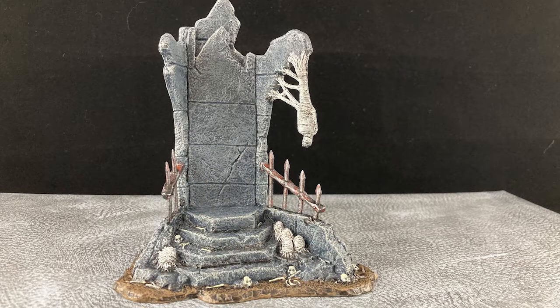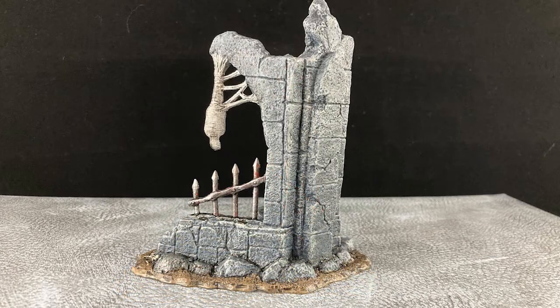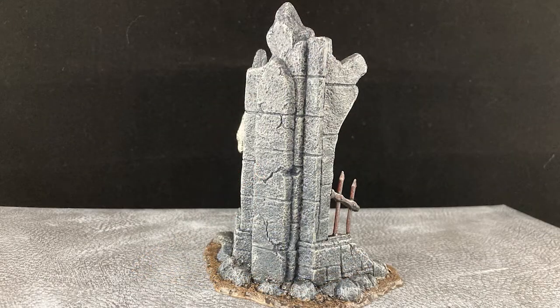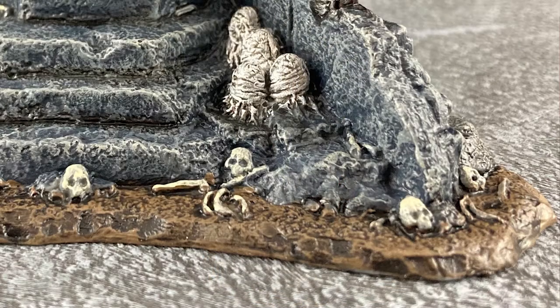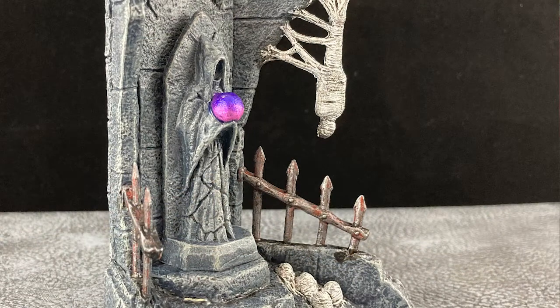Now the real star of this set is the shrine. Grim and scary and full of eerie details. It was a delight to paint and I really loved it — I think it's excellent. And here it is with its statue and that crystal.